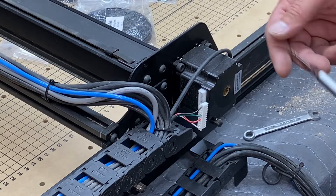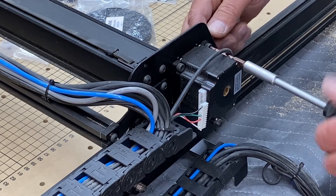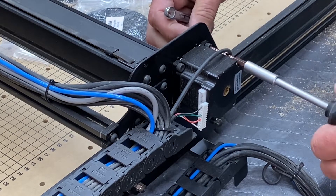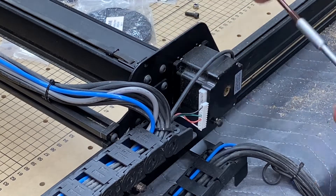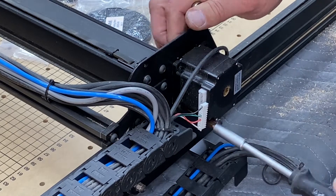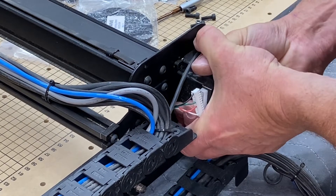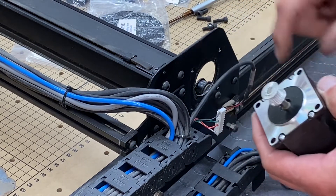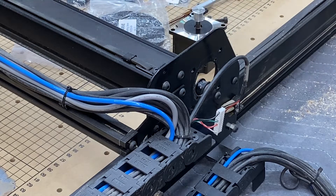Next step is to remove all three of those stepper motors. This is a 4mm bolt and the nut on the back is 8mm — I think that's pretty consistent all the way around. You need to make sure to save this hardware because it's going to be reused to reinstall the new motors. This motor is in here pressed in pretty tight, so I'll twist it a couple of times to get the shoulder loose from inside the hole.